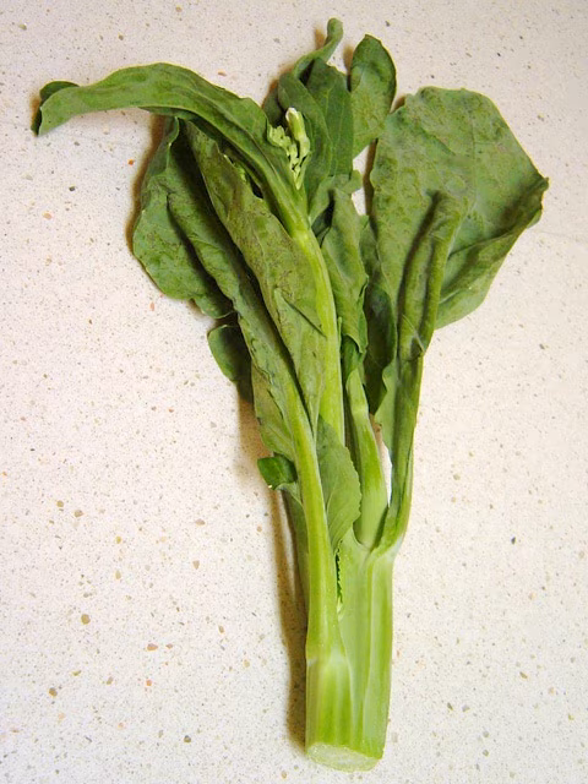It is a leaf vegetable with thick, flat, glossy blue-green leaves with thick stems, and flower heads similar to but much smaller than broccoli, another Brassica oleracea cultivar, but Gai lan is in the group alboglabra.